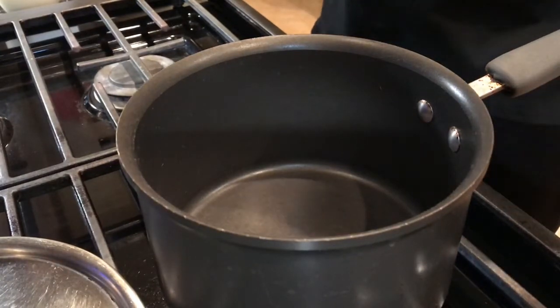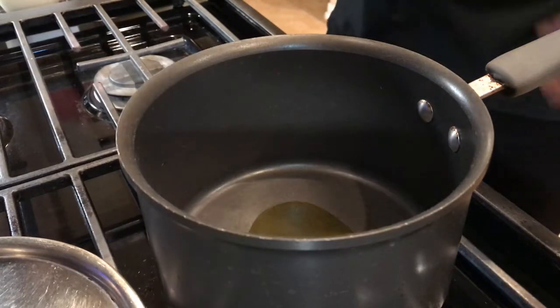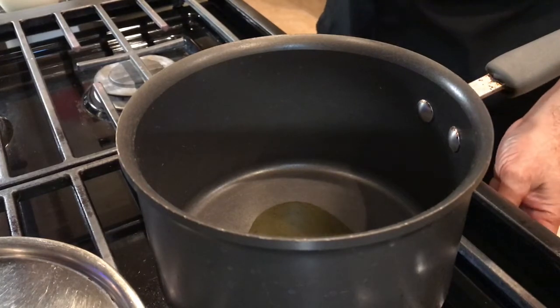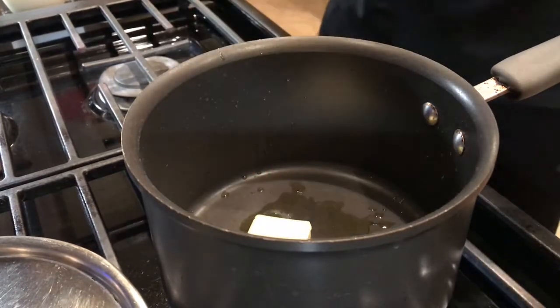Okay guys, so now we are ready to make this sauce. Add a little oil so that you don't burn your butter. Let it get hot a little bit. Oil is hot, so I'm going to add my butter.